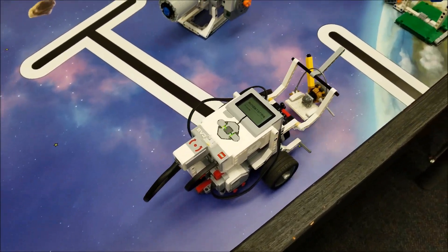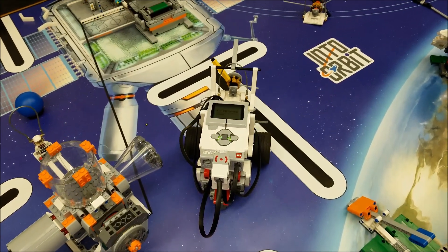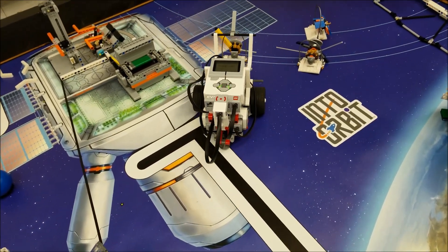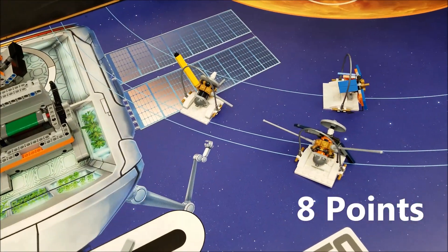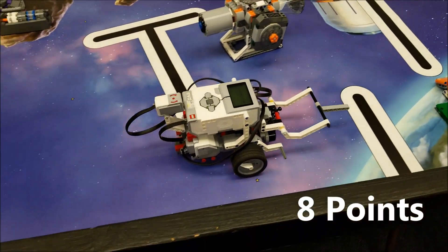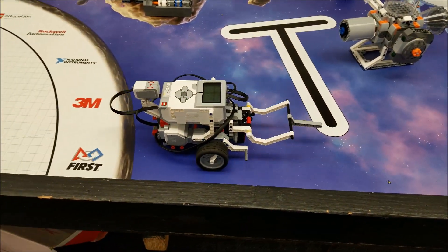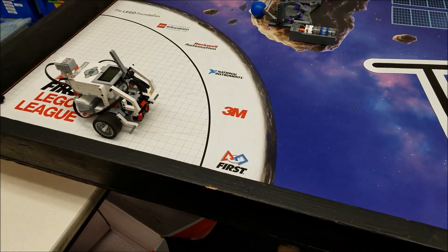It's going to make a sharper turn right there. I'm going to brush by the habitation hub. That is — ooh — that's barely on outer orbit.